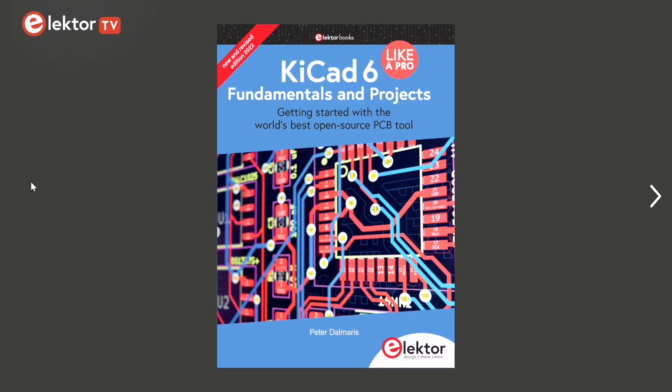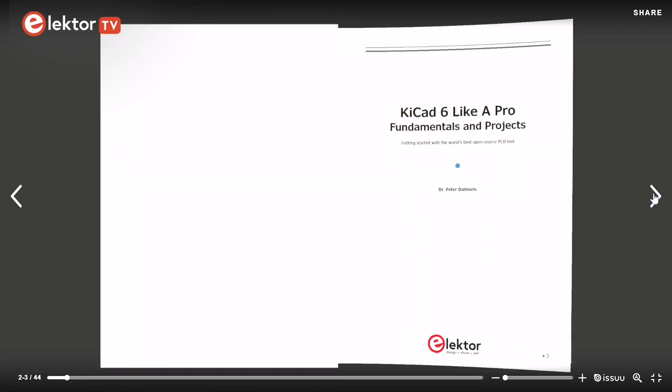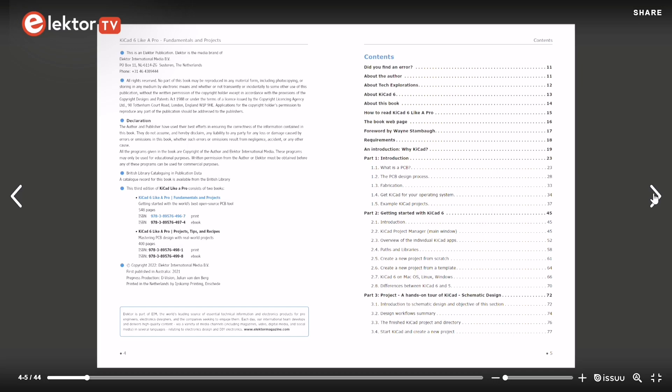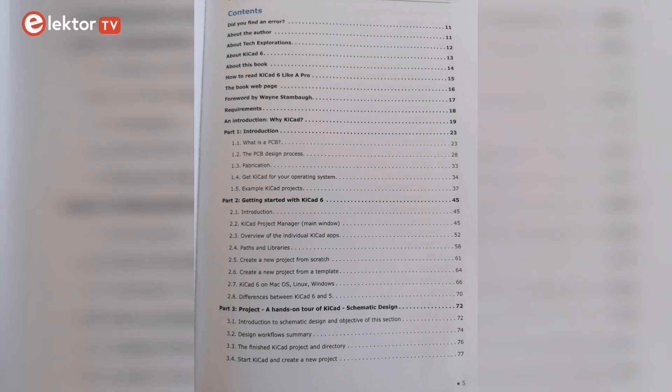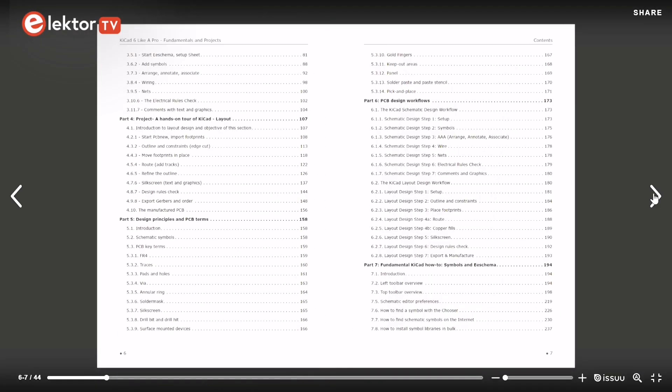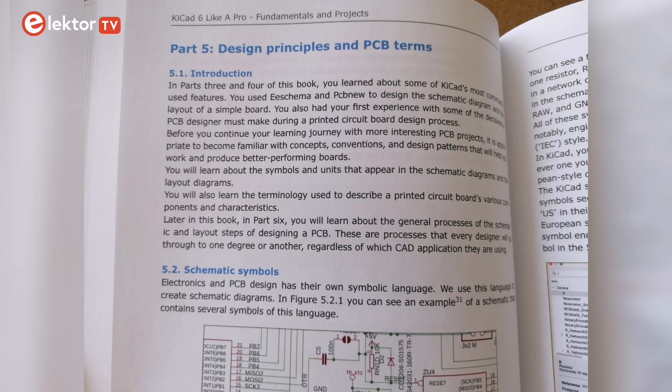The first part of this book is a useful introduction for beginners. It goes back to the basics: what is a PCB, the design process, the fabrication, and even a few examples of KiCad projects. Parts 2 and 3 will give you an overview of KiCad 6. Part 4 is an introduction to layout design. With Part 5 you'll become familiar with concepts, conventions and design patterns.